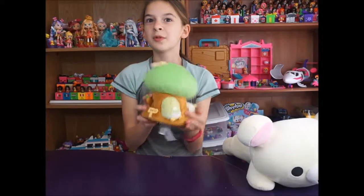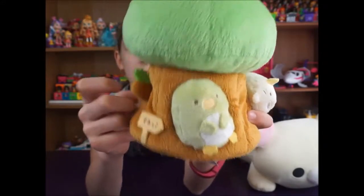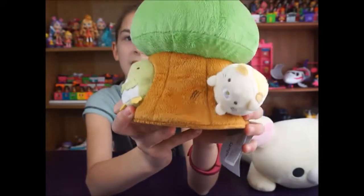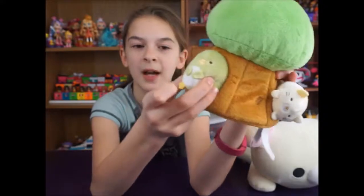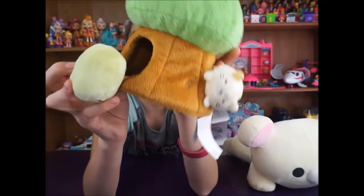So we've got this Sumikko Gurashi little treehouse. This treehouse is super, super cute. It's got like a little green leaf on a branch, and then it's got a sign, and then a kitty, and then some more Sumikko Gurashi characters up here. And then there's a little penguin that pops out and it's connected to a little string so that way you don't lose it. And once again this is very soft material.